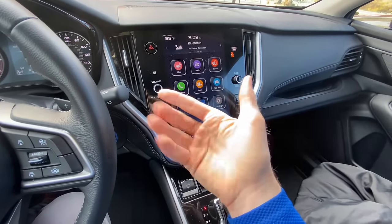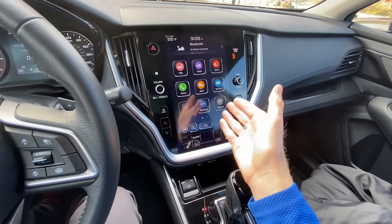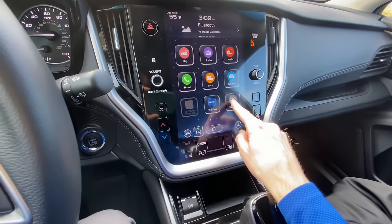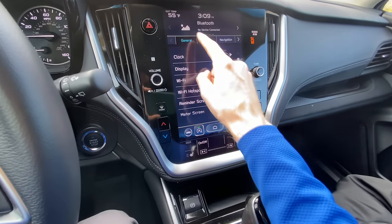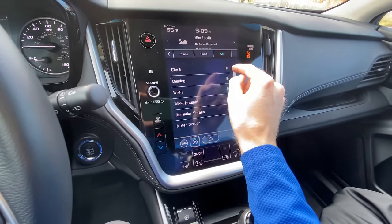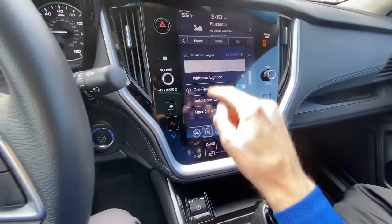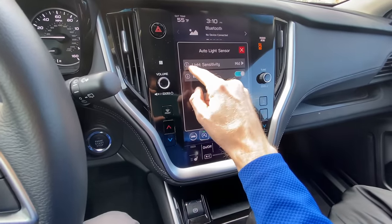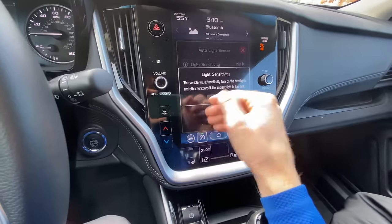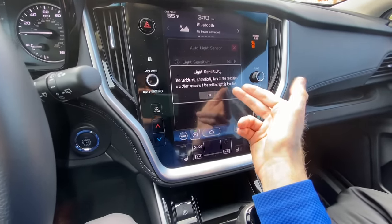I'm going to hop over to the Subaru Crosstrek, which will be representative of all other Subarus in the new model lineup. To access the adjustments for your auto light sensors, just click on Settings. You'll most likely be on General as the main screen — you want to scroll over to Car, and then scroll down to where it says Auto Light Sensor. So we click on that. It tells you that the headlights will automatically turn on when it is too dark.